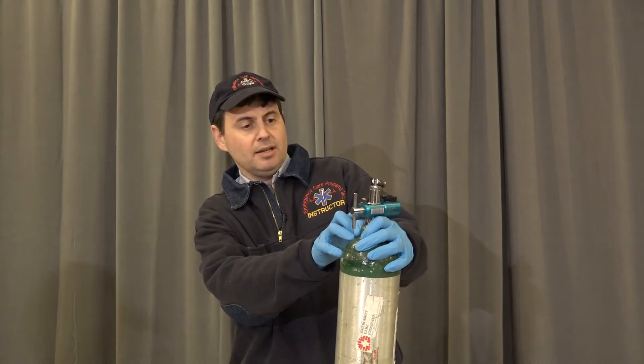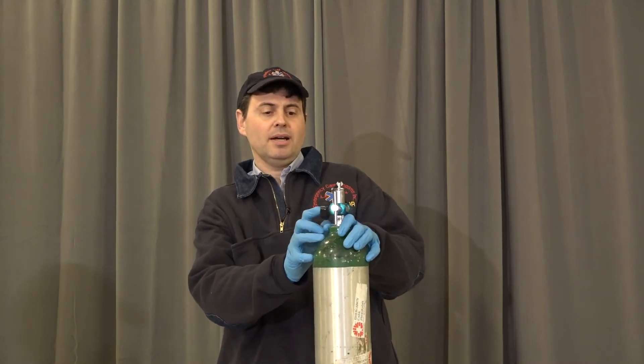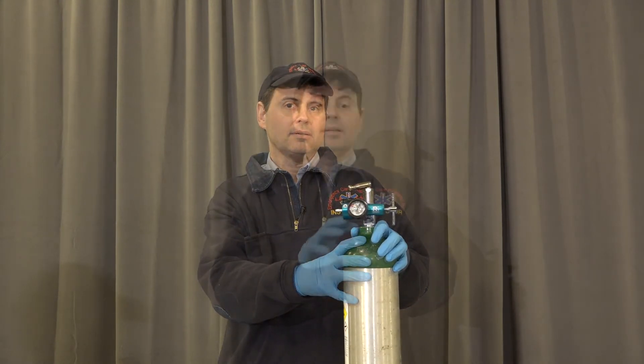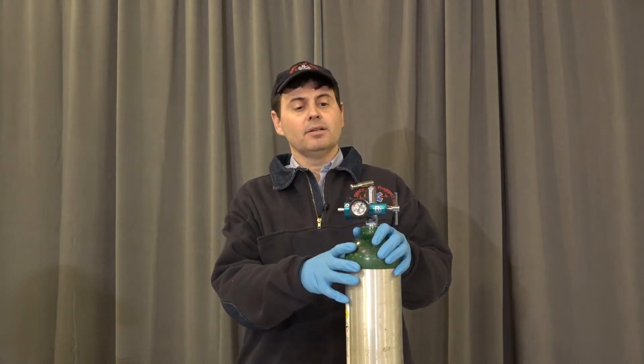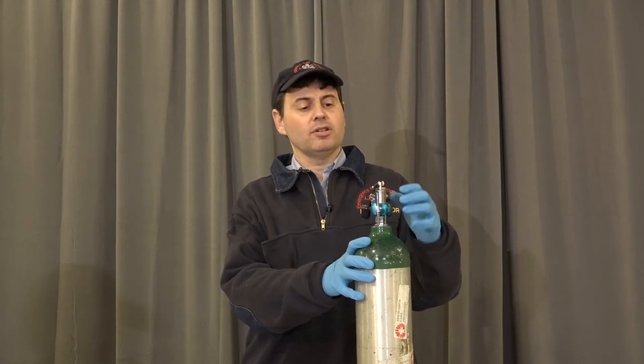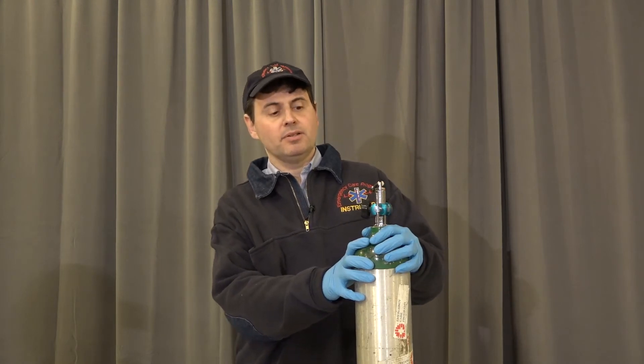We're going to read the pressure in the tank. This particular tank has 2,000 PSI. A full tank has 2,000 PSI and the safe residual pressure of the tank is 200 PSI. After we've read the pressure, we're also listening for any leaking of oxygen that may be coming out of the regulator, which might indicate a bad seal.